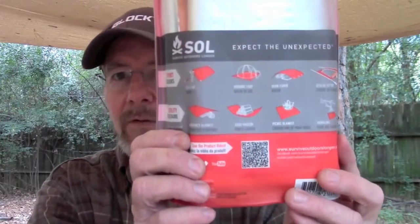If you look on the back it shows us all the different uses. It's just the uses you can use it for: a shelter, a ground tarp, gear cover — they even show dragging stuff on it and hauling stuff on it, which is something you definitely couldn't do with a little space blanket.